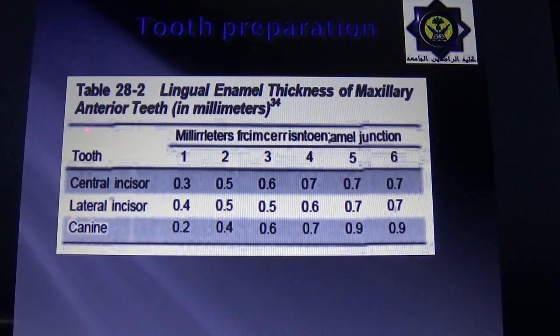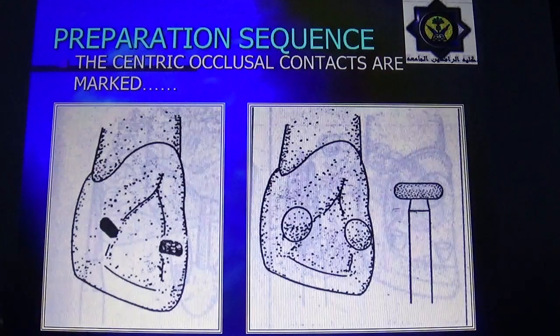In the enamel thickness table for the central incisor: 1 mm from the cementoenamel junction (CEJ), leave 0.3 mm; 2 mm from CEJ, leave 0.5 mm; 3 mm from CEJ, leave 0.6 mm; 4 mm from CEJ, leave 0.7 mm; 5 mm from CEJ, leave 0.7 mm. Similar values apply for the lateral incisor and canine.